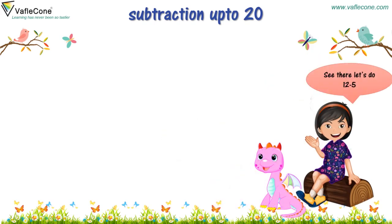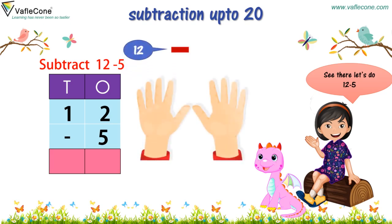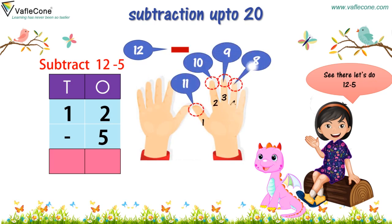See there. Let's do 12 minus 5. To subtract 5 from 12, we see 1 at tens place and 2 at ones place. And for 5, it's the ones place. Now we do backward counting to jump back 5 places. Let's count on fingers: 11, 10, 9, 8 and 7. So, 12 minus 5 is equal to 7.